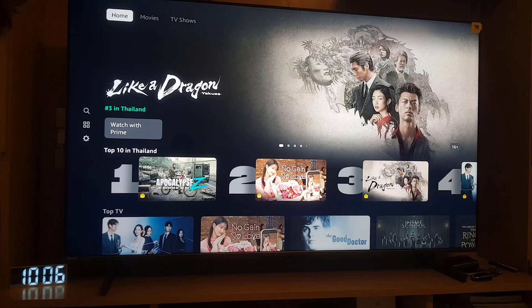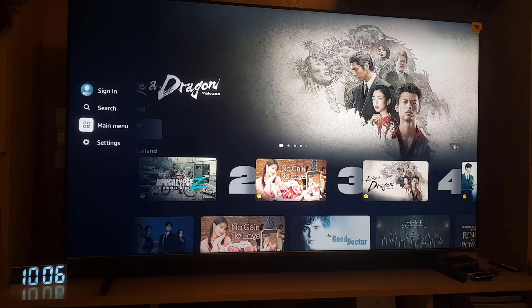As you can see, I opened the Amazon Prime application on my Smart TV. You need to just go to the extreme left of the screen where you will find 'Sign In', so you need to tap on the Sign In option.